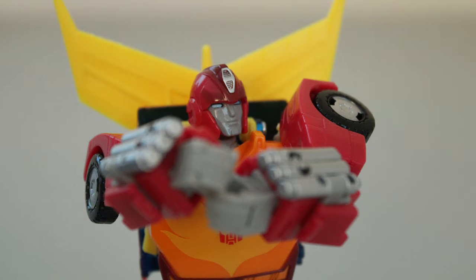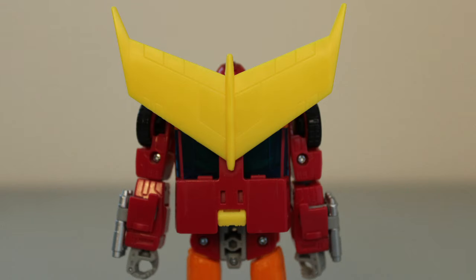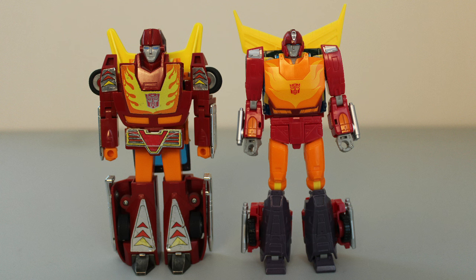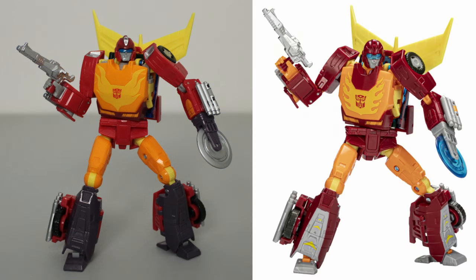Back to judging the toy on its own merits, one thing I will commend this figure for is being clean. Looking at him from the back, there is virtually no kibble. Most of the vehicle bulk is used to make up the body of the robot, and the bits that aren't tuck up into the torso and legs. Even the rear section of the car has basically been reduced to a thin strut. You can actually leave the rear fenders flipped out if you want to make him look more like the G1 toy — the panels still tab shut and everything. Hasbro actually utilized this in the stock photography for the tragically cancelled Velocitron redeco.